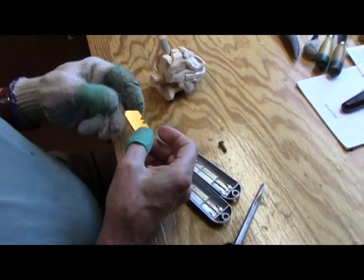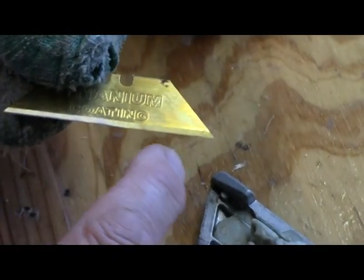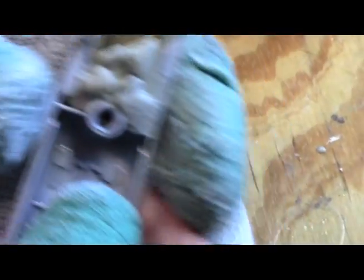Now let's look at this blade a minute. You can see here where I've buffed it, right there. And you can see down here on this end it hasn't been used yet. So what I do is I'll just turn this sucker around and slip it back in there like that.